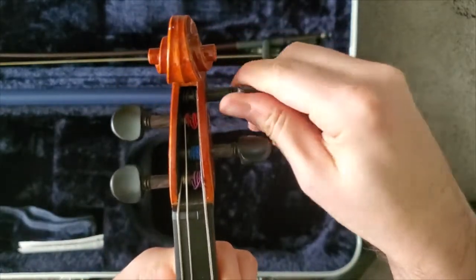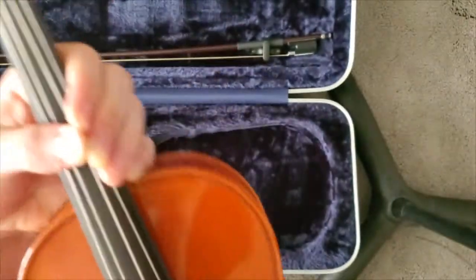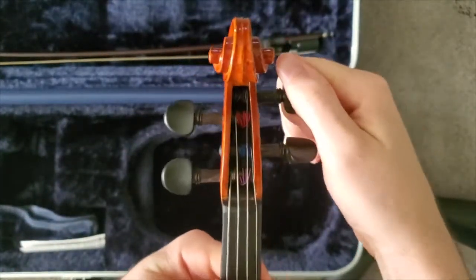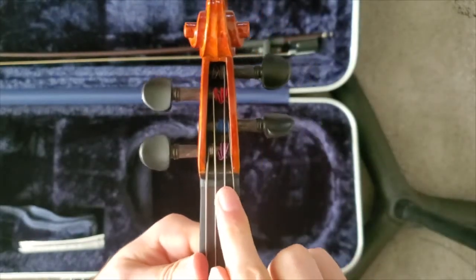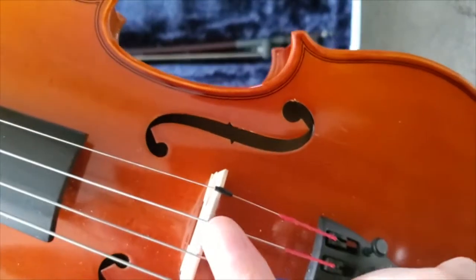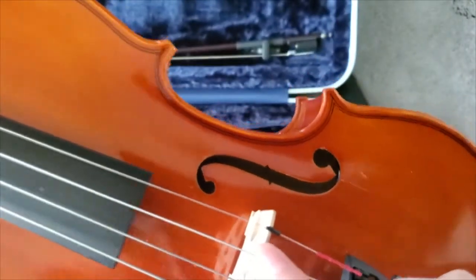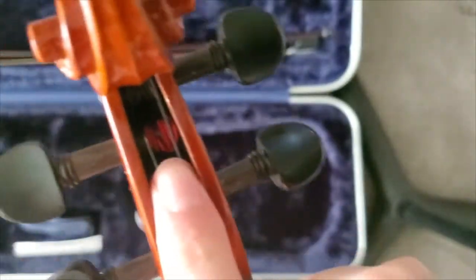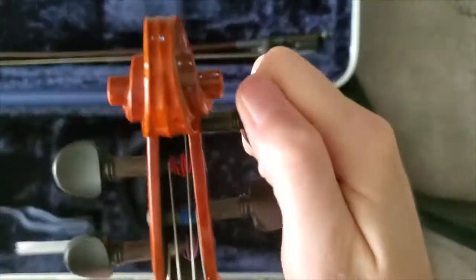Keep turning the peg. So that we have enough tension, we're going to keep turning and make sure that the string is lined up in two places: make sure that it's lined up in a groove on the nut, and in the groove on the bridge where the D string goes. Then we want to make sure that everything looks good in the peg box and that we have enough room to start tuning it up.